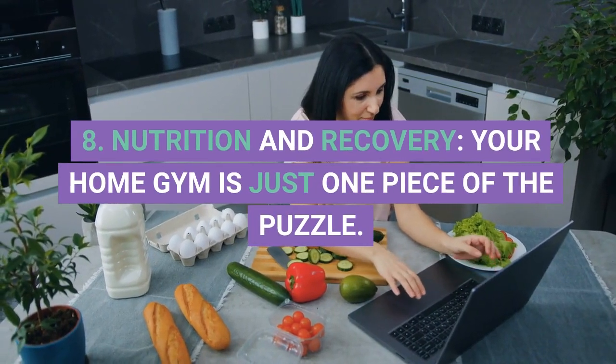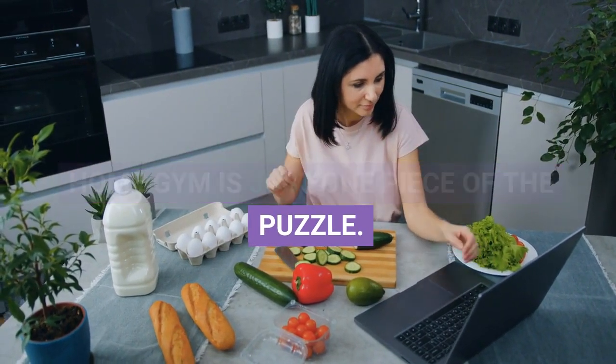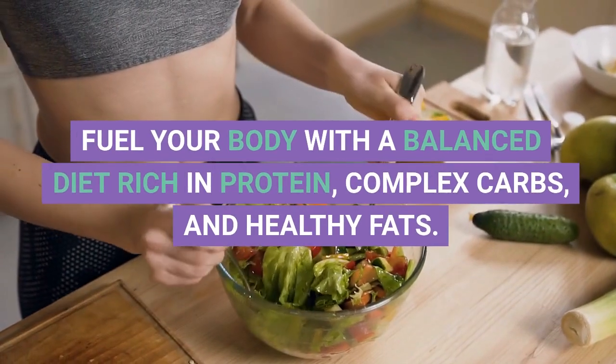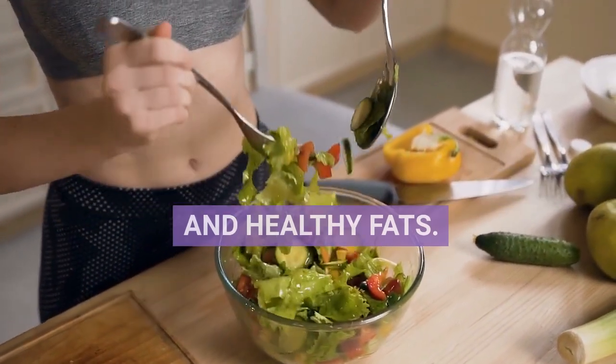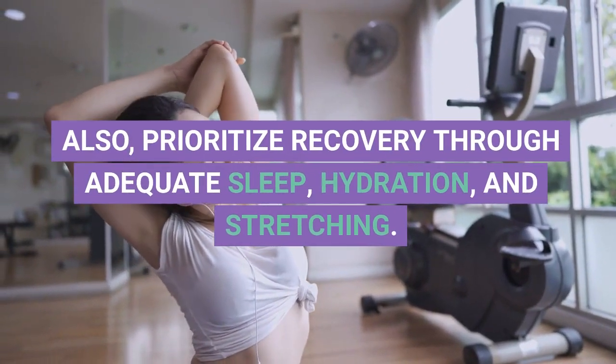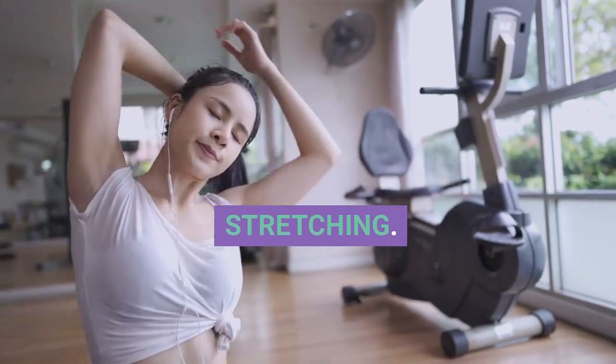8. Nutrition and Recovery. Your home gym is just one piece of the puzzle. Fuel your body with a balanced diet rich in protein, complex carbs, and healthy fats. Also, prioritize recovery through adequate sleep, hydration, and stretching.